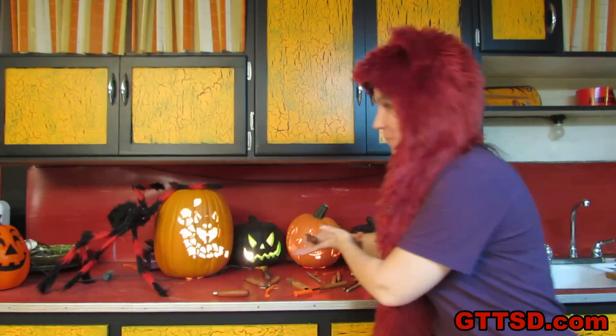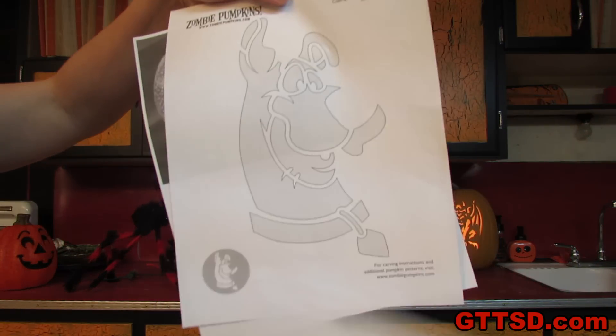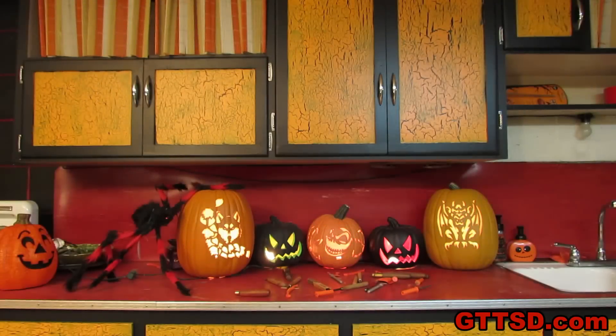Do you want to carve a pumpkin with a creepy scary face, or maybe even one with Dr. Who, or even Scooby-Doo? Seen from outer space, each year it gets much harder to carve all these skins — so many ideas, no time.